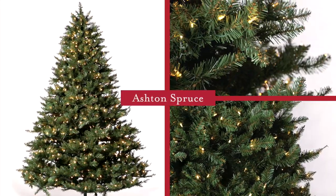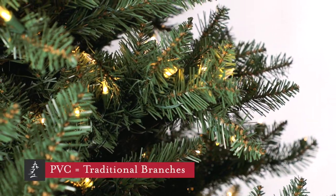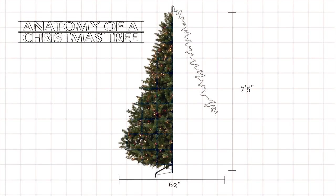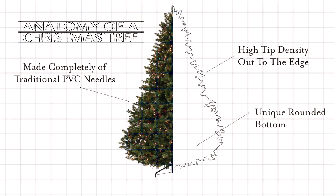This is the Ashton Spruce. It features a design that's comprised completely of traditional PVC needles. This is a full-size design measuring 62 inches in diameter on the seven and a half foot version. It mimics the perfectly shaped lot-sheared trees that many of us grew up with in our own homes.